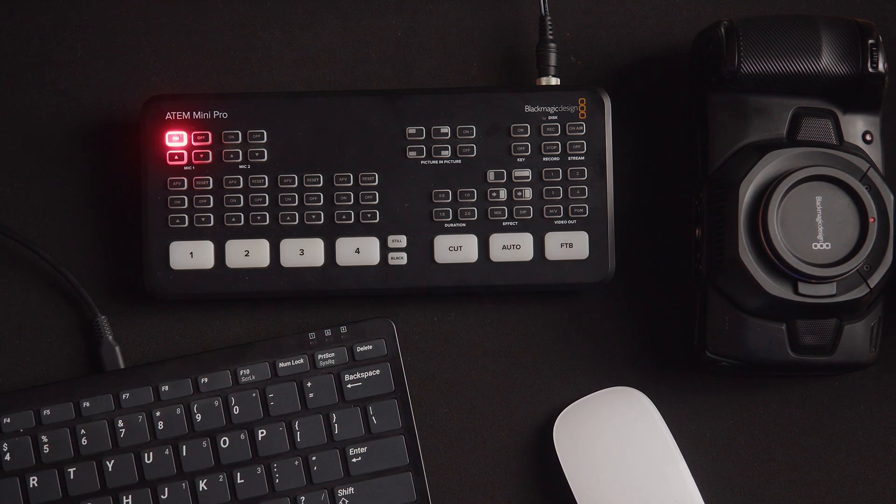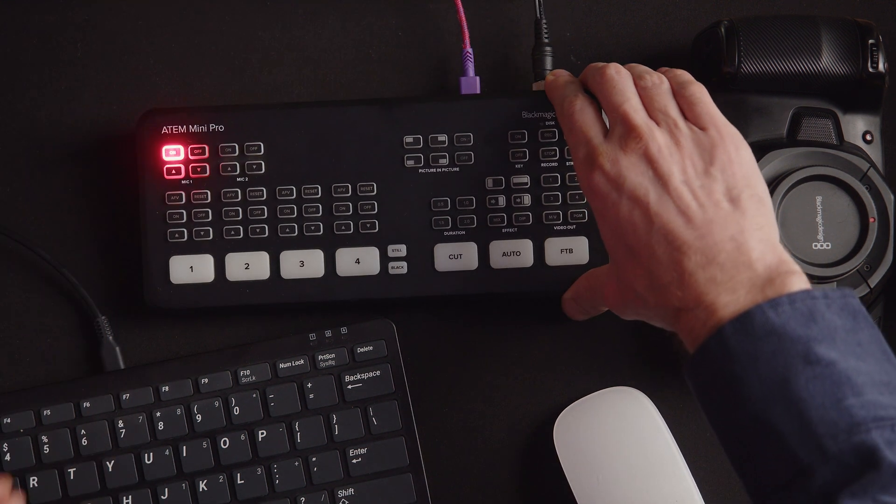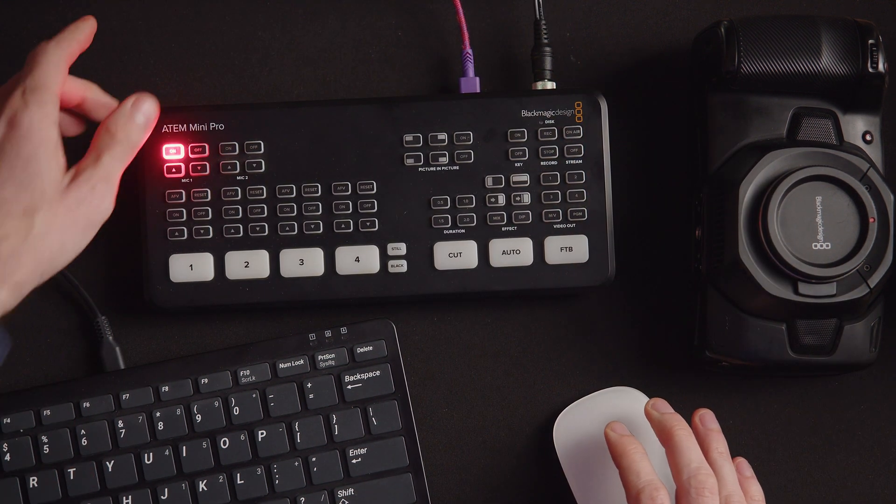It'll power up, and that ON button will start blinking red. This means you're going into the DEBUG mode. Next, plug the USB cable in, and now it's time to jump over to the computer.